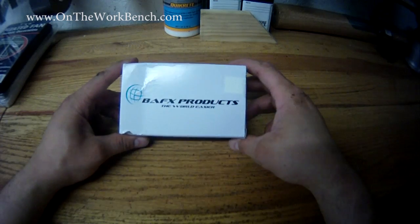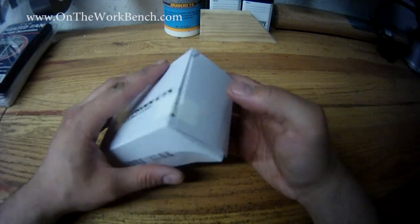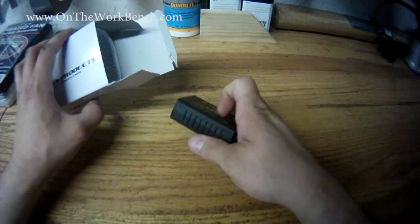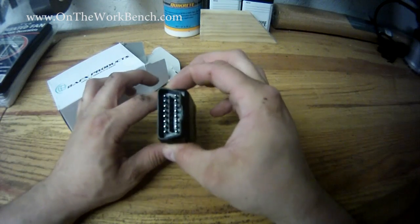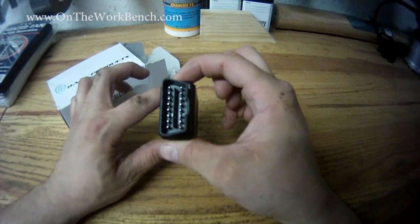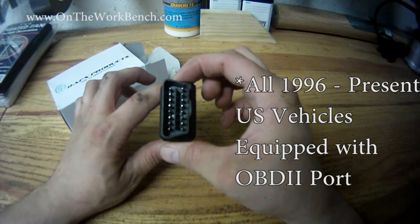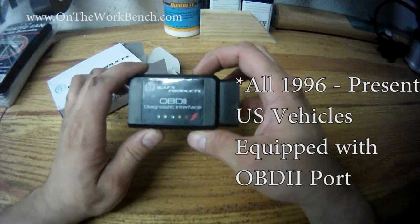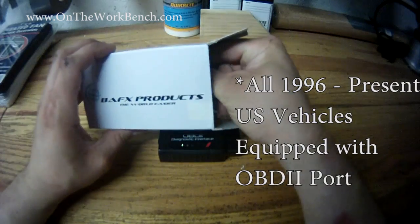Hello and welcome to On The Workbench. Today we're taking a look at the BAFX products OBD2 diagnostic car reader, recently purchased off Amazon. In the box we get our OBD2 reader with the universal OBD2 port. When it's universal, this is for cars from about 2002 and newer — maybe as far back as 1998 or 1996 — covering most late model vehicles regardless of make or model.